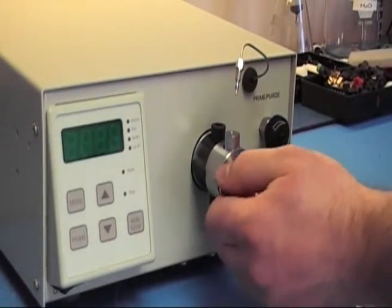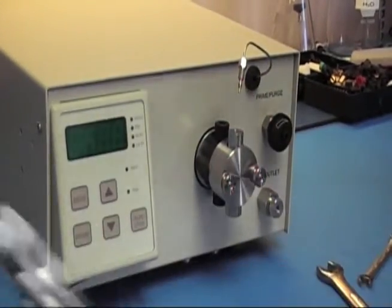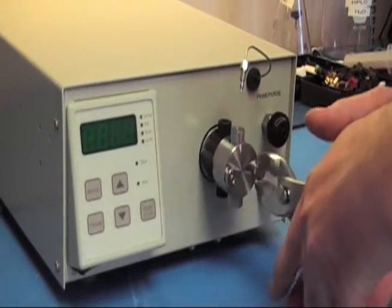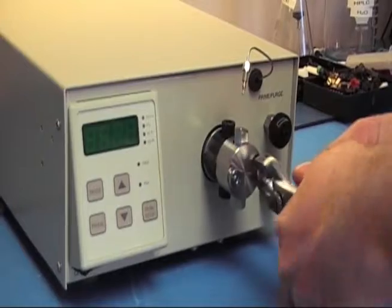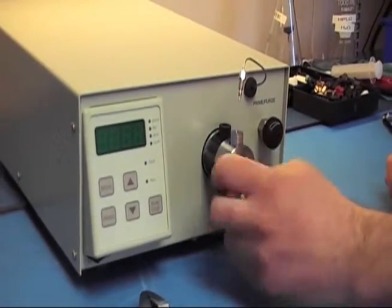Next, you're going to need to loosen the thumb nuts that hold the head on to the pump. Just get your pair of pliers, loosen them up, and remove them the rest of the way with your hands.